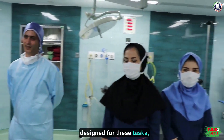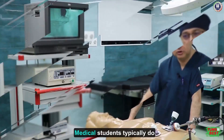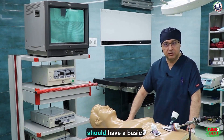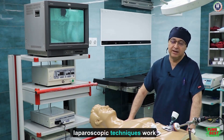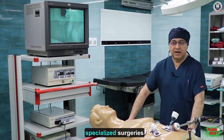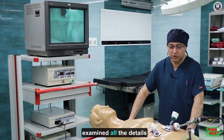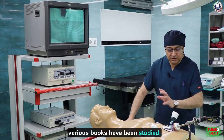We can also use pre-made devices designed for these tasks, allowing us to place anything inside this mannequin for educational use. Medical students typically do not perform laparoscopic procedures — it usually starts with residents. Specialists, particularly operating room specialists, should have a basic understanding of laparoscopic movements. Surgeons who practice laparoscopic techniques work in various fields including obstetrics, general surgery, specialized surgeries, and urology. The value of this simulator lies in the fact that it has been designed within the university system, with all design details thoroughly examined.